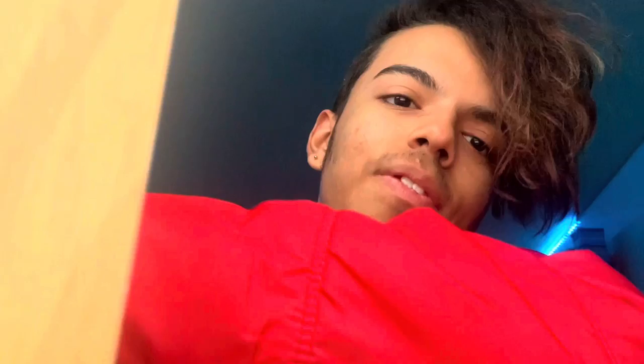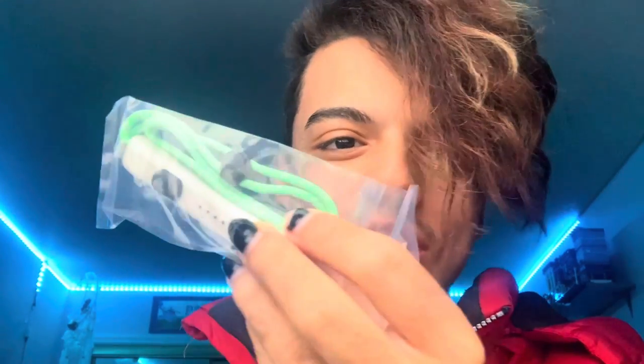So here we got inside the box. There's the charging dock in here. Here we got the plug they were talking about. These are the connectors to make it where it's just not attached to the actual Switch. I just realized you could play it on the TV — I'm so excited to play it on the TV.